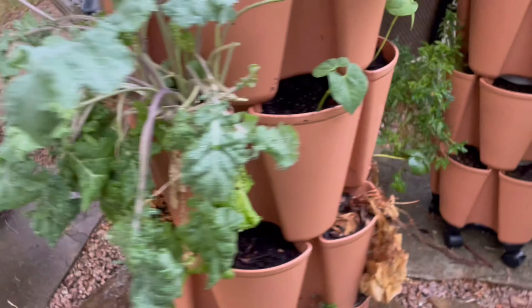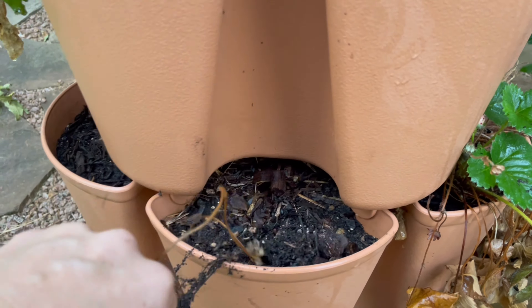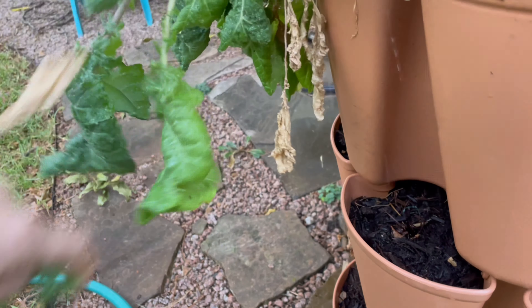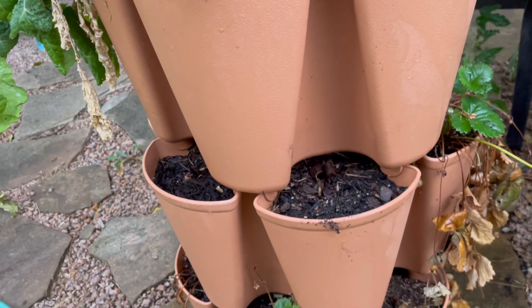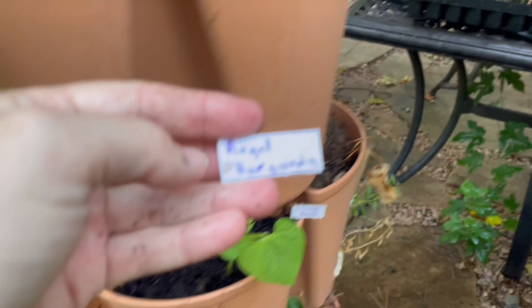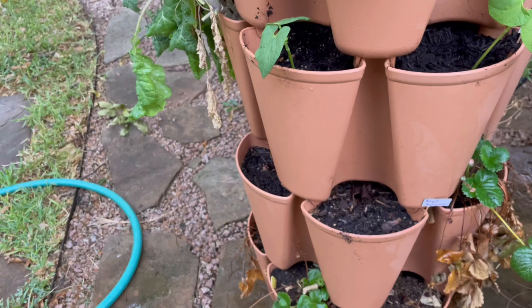Currently looking for another spot with two cells next to each other to put the last two bean sprouts. These strawberry plants obviously did not survive, so I'm doing a little cleaning out here so there won't be branches blocking the light. I think I'm going to pick that spot right there. These beans are the Royal Burgundy — so those are the purple ones. My daughter loves purple, so I always try to do purple.